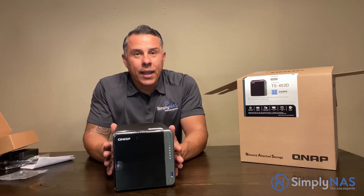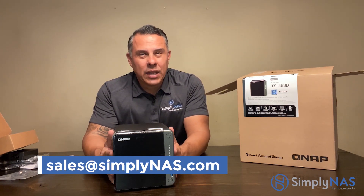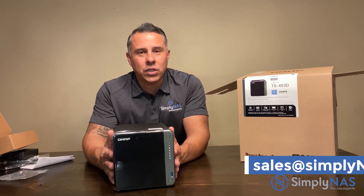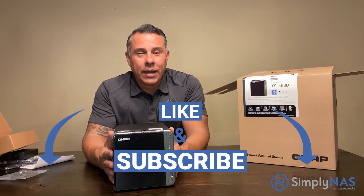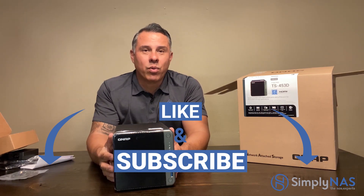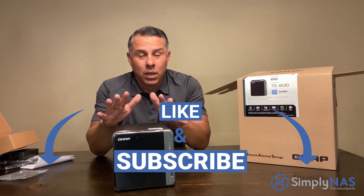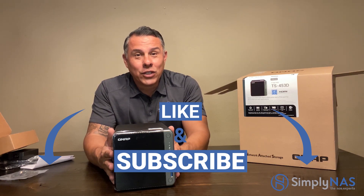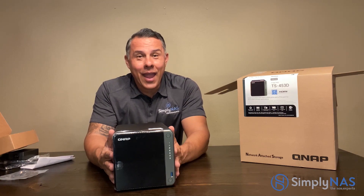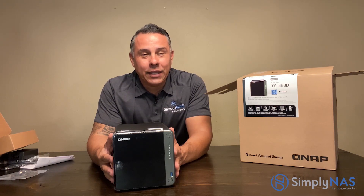Any questions, feel free to reach out to us at sales@simplynaz.com, comment below, or DM us — any which way, we'll be happy to answer your questions. As always, click subscribe and hit the notification button because we always have new products coming in. We are the first ones to have this, so stay informed by subscribing. On behalf of our friends at QNAP and SimplyNAS East Coast, my name is Hernan from SimplyNAS West Coast — thank you very much for checking in, take care.